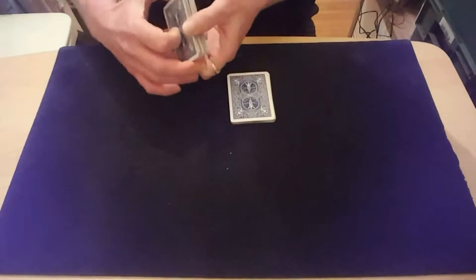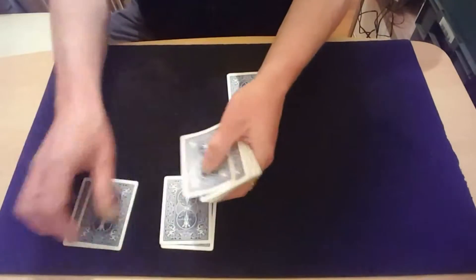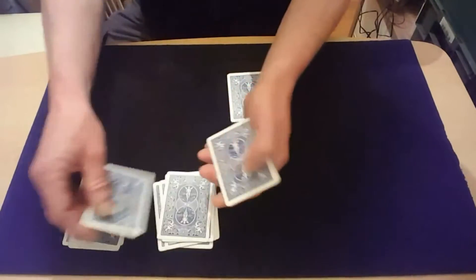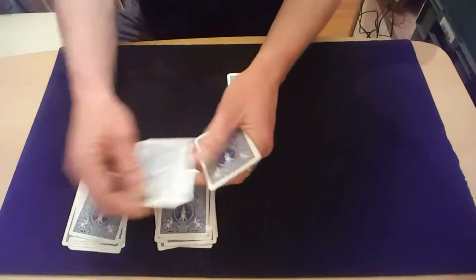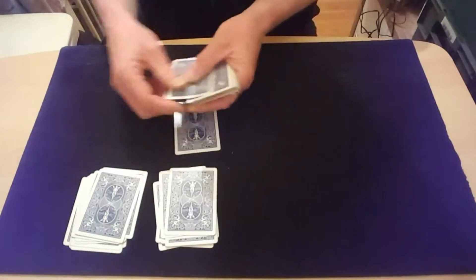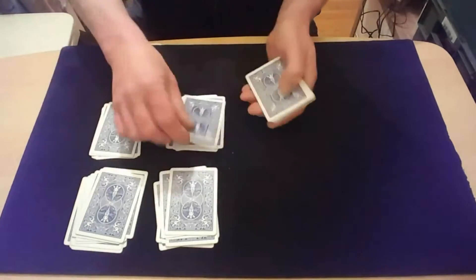Now what you do is you say, deal this pack into two piles. So then they'll deal down two piles of cards all the way through. So we now know there's 13 and 13. Then you tell them to do the same with this one, and again they deal down two parts of the cards into two separate piles.